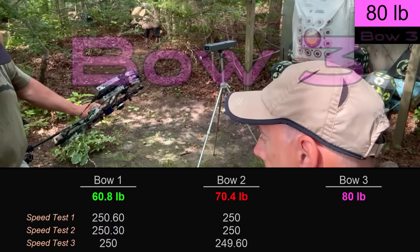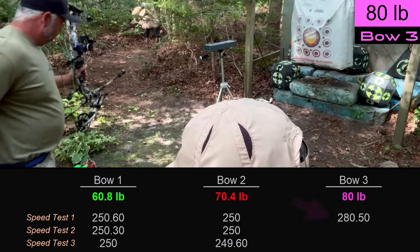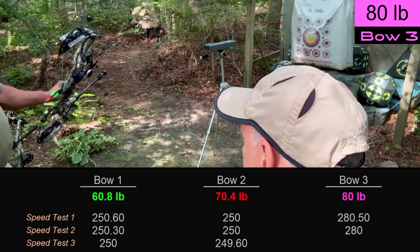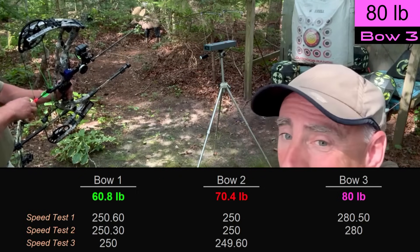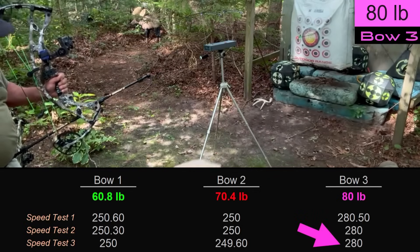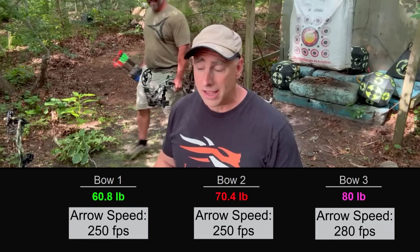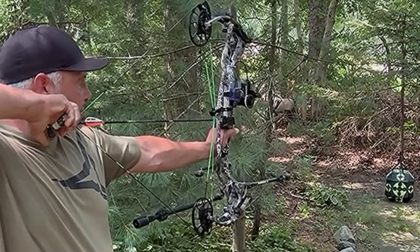Moving on to bow number three. We switched Greg over to blue nocks. At 280 feet per second, that's impressive. One of us actually shot a deer with Greg's setup this year, and while cleaning it the entrance hole was normal but there was a giant hole on the exit — we thought it might have been a shotgun. Now, looking at his setup and arrow, we understand why it looked like that.